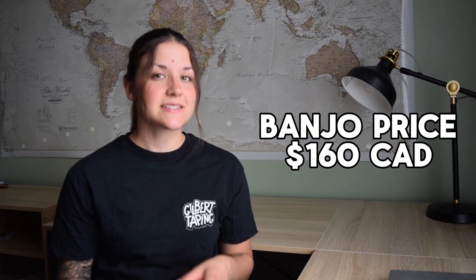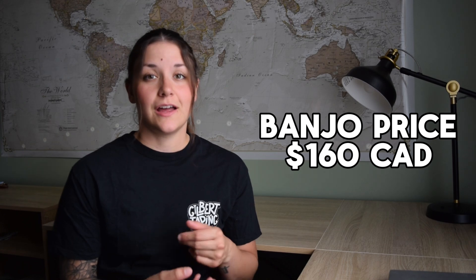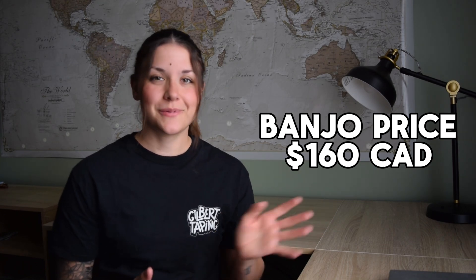The banjo would be like a less complex version of the bazooka. You get your tape on this tool, make it go through, and then as you put it on the wall the mud will be there, your tape will be there, and all you have to do after is cut it and then wipe. You can get yourself a banjo for around $160, so if it speeds up your process enough, it is paid for within the first job easily.